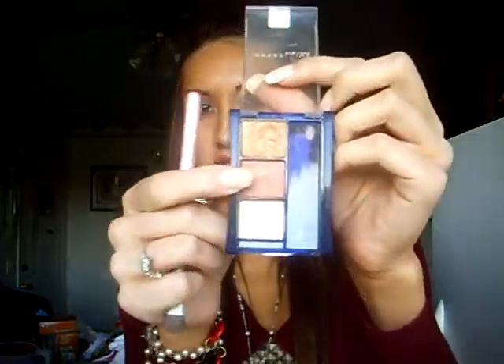Next, go over the upper edge of the dark brown in your crease using a bronzy, coppery color. I'm not going over the entire crease area, just the very top part of the dark brown.